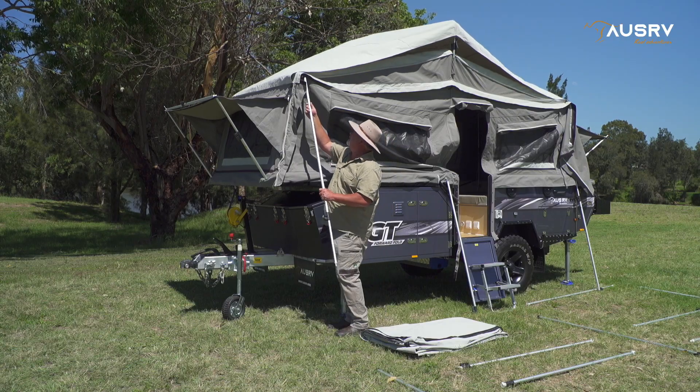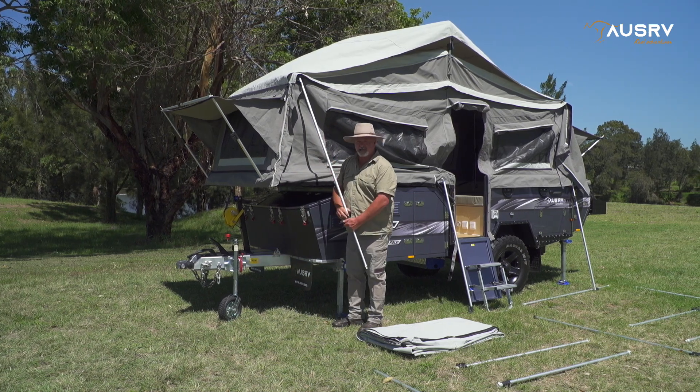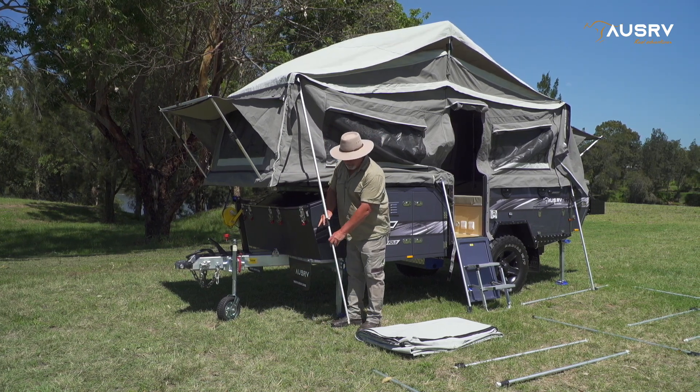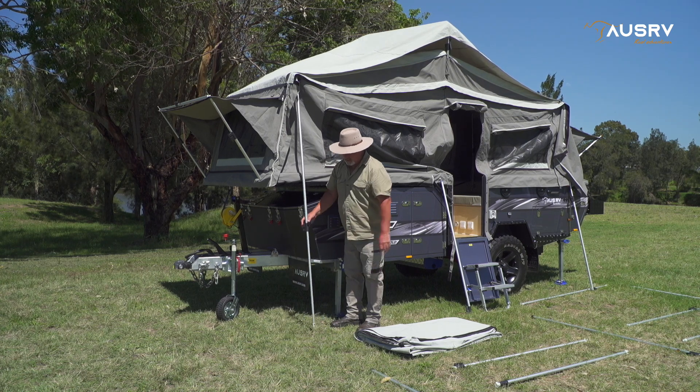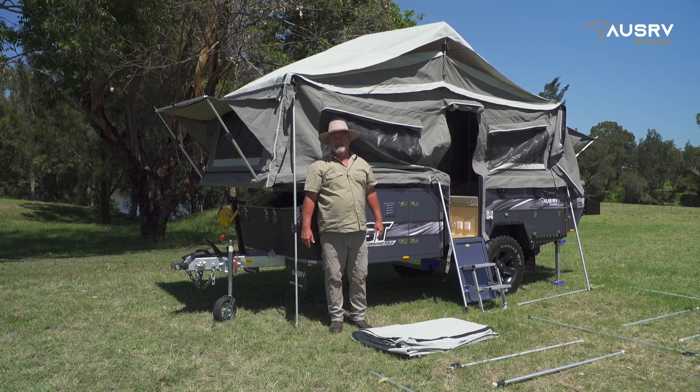So now I can simply hook my pole in. I'll extend it a little to make it easy for me later, and it's ready to go. Now I'll attach the centre one and we can begin zipping on the awning roof.